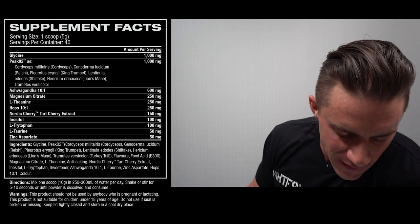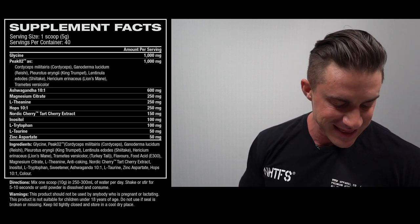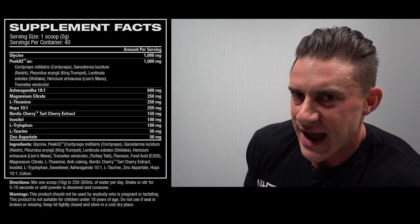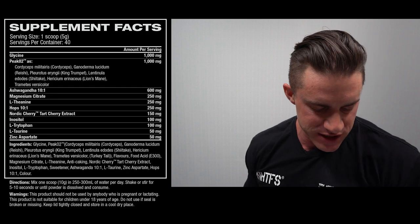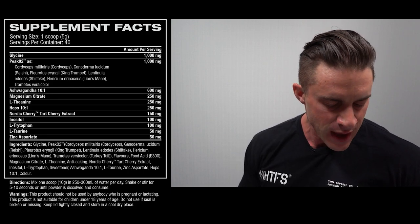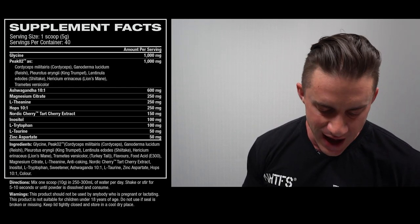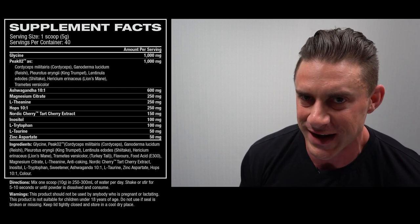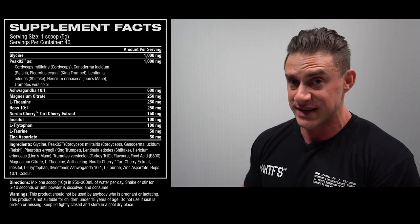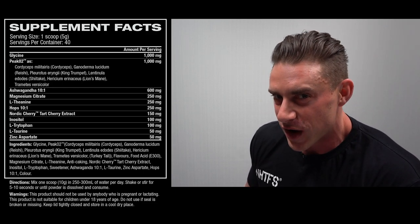Each one scoop serve is five grams and if we do a quick addition across the 11 active ingredients, we can find that there's 3.8 total grams of actives, which is leaving us with 76% active ingredients by weight and only 24% flavors, sweeteners, stabilizers, colors, and everything else that is not an active ingredient in this Night Ops — which is not bad, especially considering that sleep supplements are notoriously difficult to flavor.